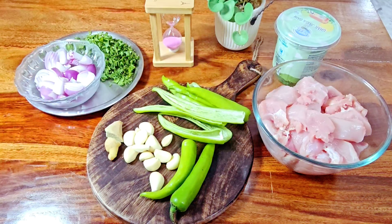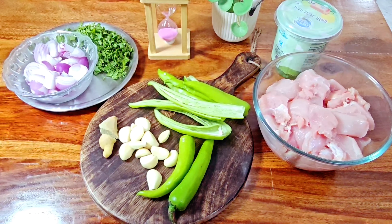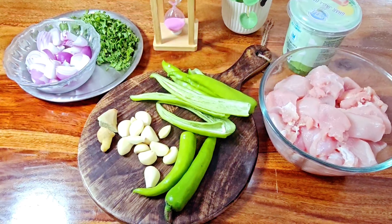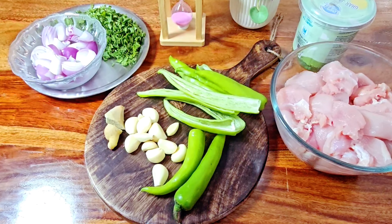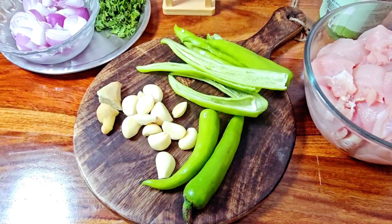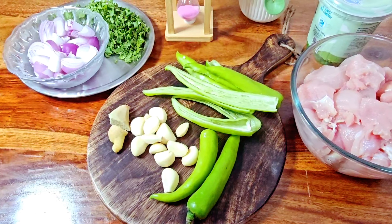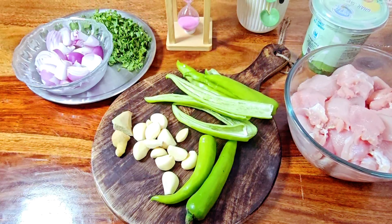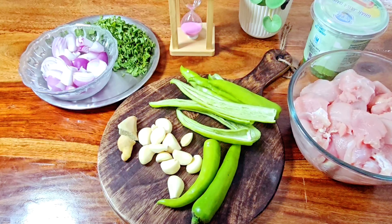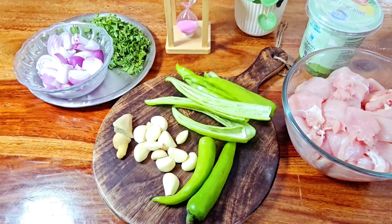Green chicken के लिए जो ingredients लिए हैं वो है boneless chicken — आप bone वाला भी ले सकते हैं। सबसे important ingredient है बड़ी हरी मिर्च जो अचार में use होती है — इसे काट कर अच्छे से de-seed कर लिया है। यह बहुत ज़्यादा तीखी नहीं होती, बट बहुत अच्छा flavor और color देगी। साथ ही एक बड़ी प्याज, fresh धनिया की पत्ते, ginger garlic, और fresh दही।